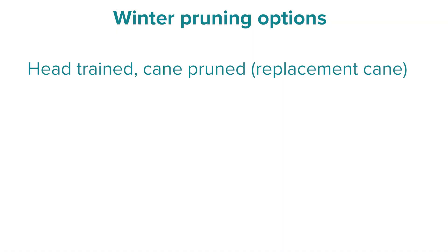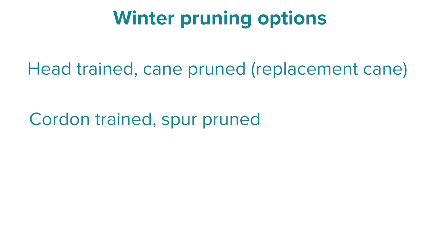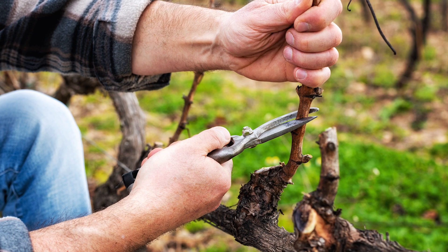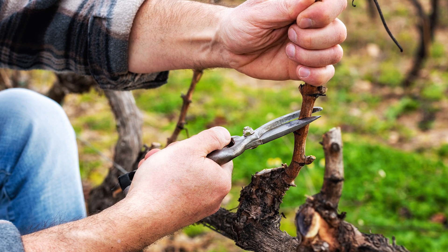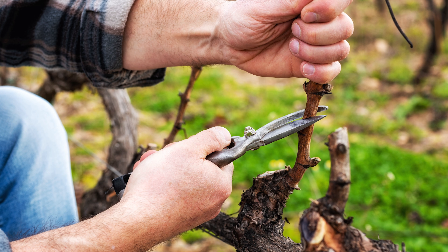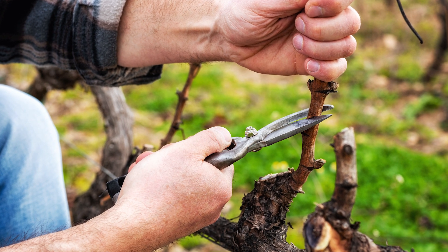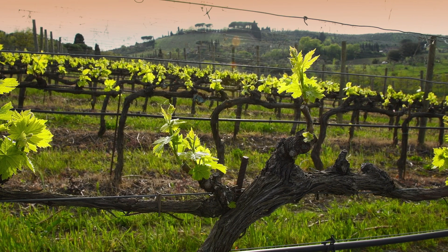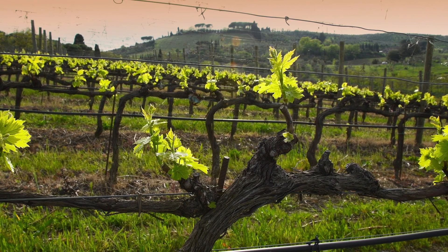The second technique is spur or cordon pruning. This involves leaving a greater quantity of permanent wood on the vine — we have our trunk and an arm or cordon which supports the growth within a particular growing season. To prune in this fashion, the vineyard manager makes several cuts to remove a shoot at each growing point in its entirety, but leaves a spur — a cane with two or three buds — at each growing point. Come the next growing season, those buds will support the growth in the following year.